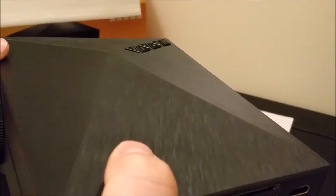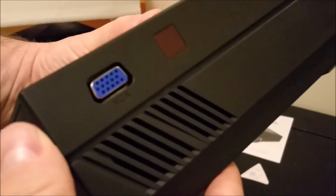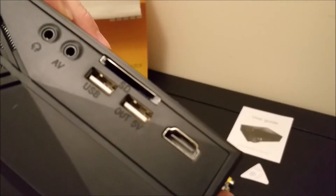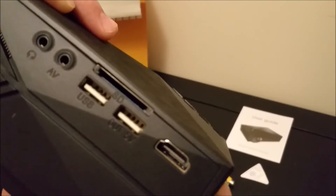I still like the textured outside — it does feel good. It's not going to slip out of your hand. The outside is kind of stylish with the raised top like that. Of course the vents for the heat exhaust there. You have the inputs: the AV, headphones, USB, and HDMI.